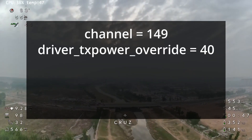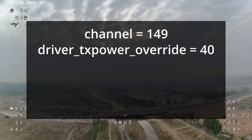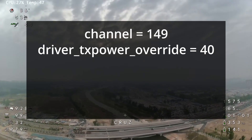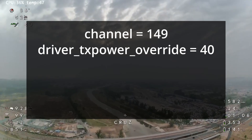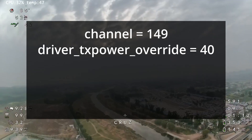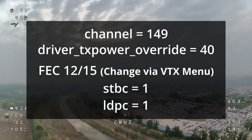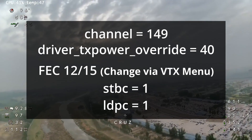You're going to want to set TxPower to 40. It can go higher, but there is a theory at the moment that the Runcam unit is not capable of actually outputting that power cleanly, and that is causing interference — so that does need to be tested further. For now, just set TxPower to 40, or you're welcome to experiment. The FEC — that's your error correction — you're going to set that to 12 and 15. And the STBC and LDPC, you're going to set these to 1, which basically turns on the second antenna.